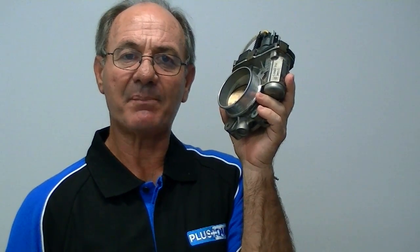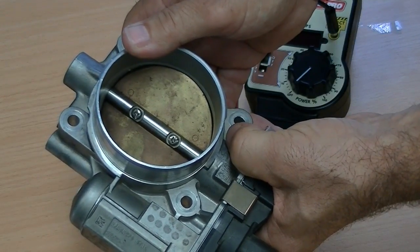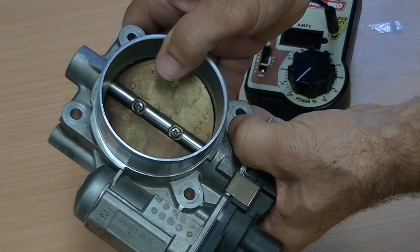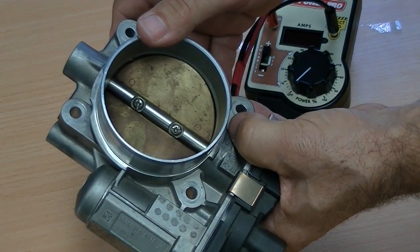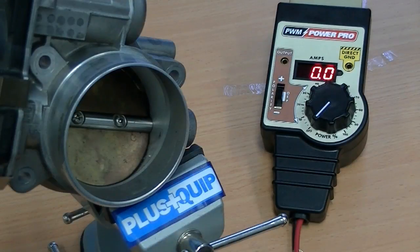The electronic throttle body operation can now be performed quickly, accurately and easily with the EQP115. Looking at a typical electronic throttle body on a conventional EFI engine, we can see that in an electrically disconnected position, the throttle valve is held in a part-open position by spring force. This would allow the vehicle to be driven slowly to a safer location or to a place of repair if in limp mode or a fault occurs. We are now going to connect the EQP115 to the throttle body to test the motor and throttle valve movement in both directions from the at-rest partially open position.